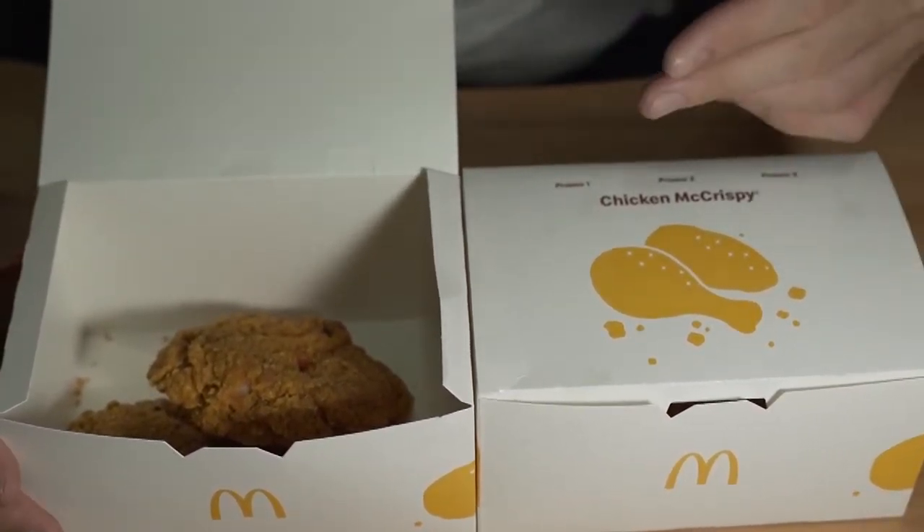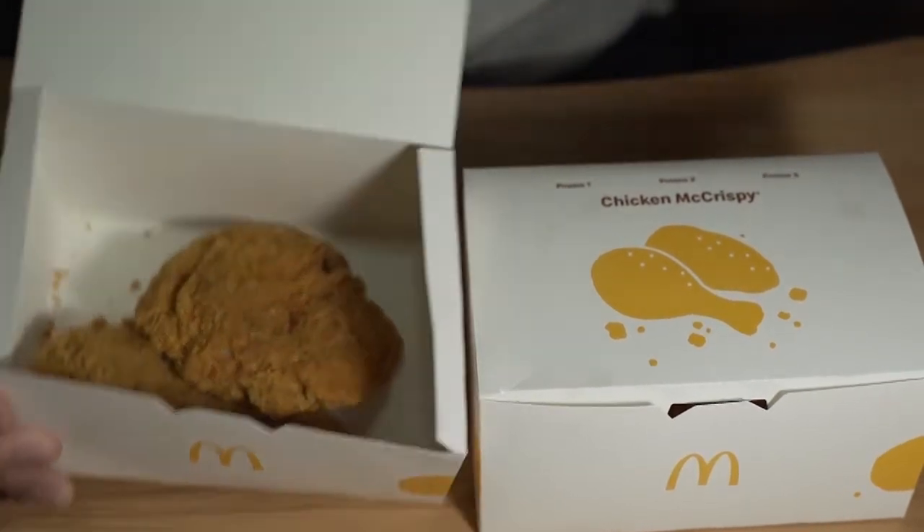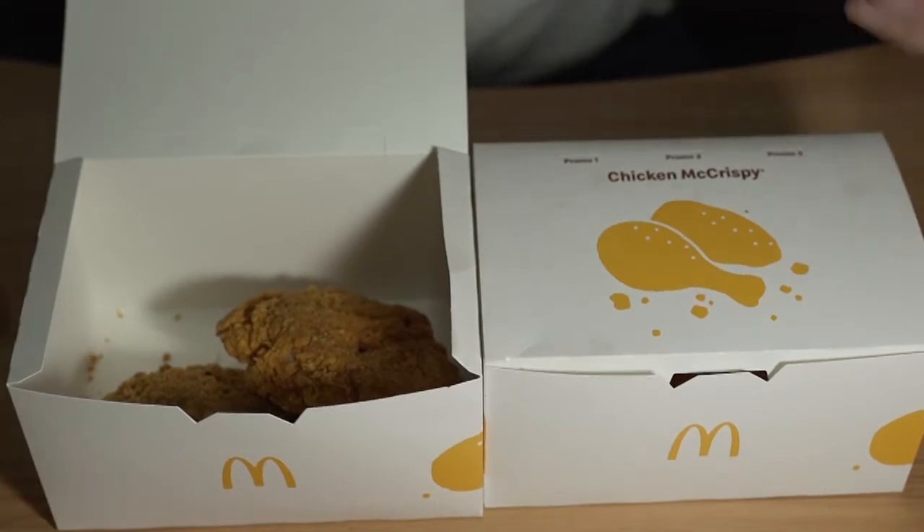It costs like $3.20 per piece, which is kind of overpriced — it's like so small. So basically, is McDonald's trying to become KFC at this point in time? I don't know, man.